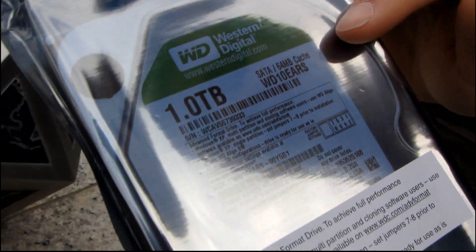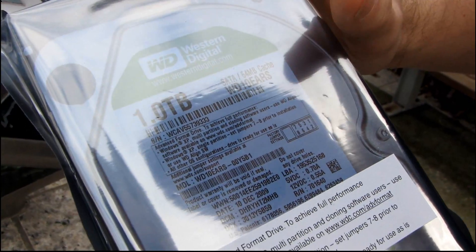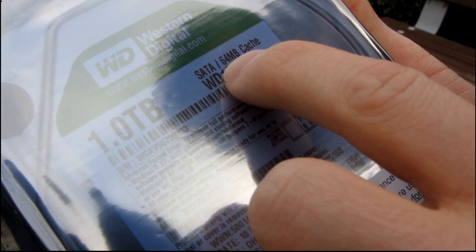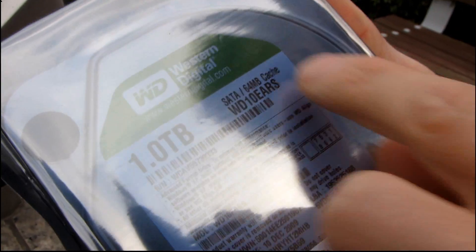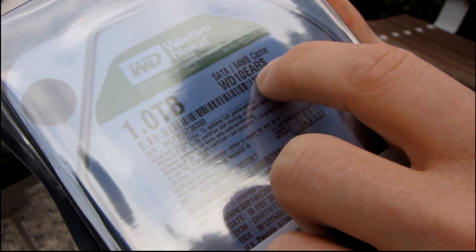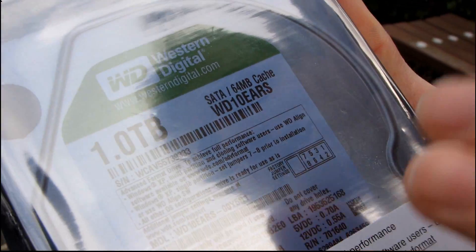No, I'm just kidding — there's something special about this. This is a Western Digital 1TB green hard drive, but the thing you should notice about it is, besides having a 64 meg cache — which is thumbs up — it is a WD10 EARS. The EARS in the part number means that this is an advanced format drive.